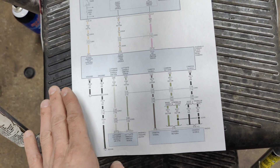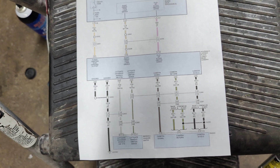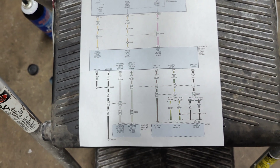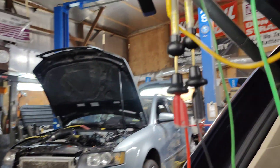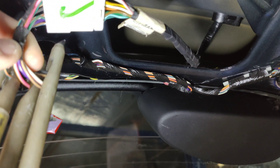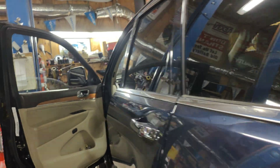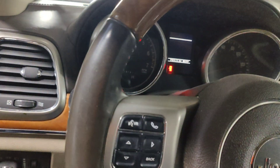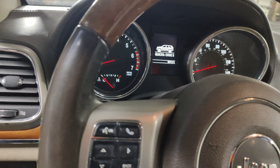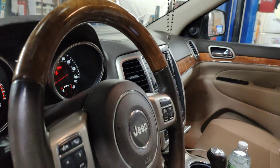Our license plate lights do work, our handles work — I had tested all that. So we need to check the camera. I have the Zeus out here to check powers and grounds. Pink is power, black is ground. I'll turn the car on — also, there were no codes for the camera or anything after a full system scan. So we'll put it in reverse and let this boot up.